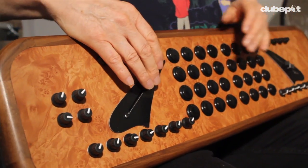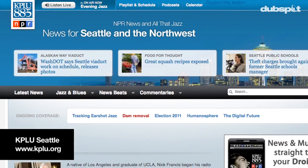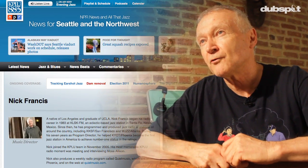I got into radio and I've worked in Santa Fe, New Mexico, San Francisco, Seattle, Atlanta, and Phoenix. And now I'm working at KPLU in Seattle. It's an NPR station. We play a hundred hours of jazz and blues every week, and I pretty much program all the music for it.